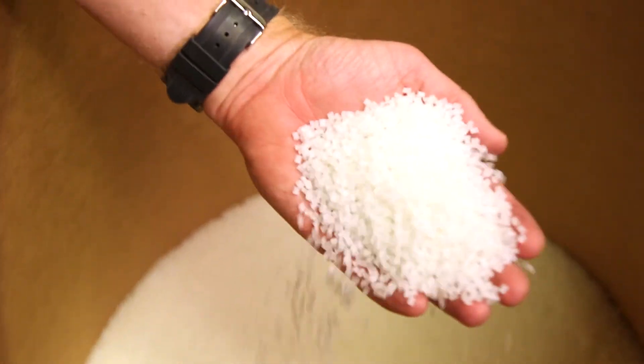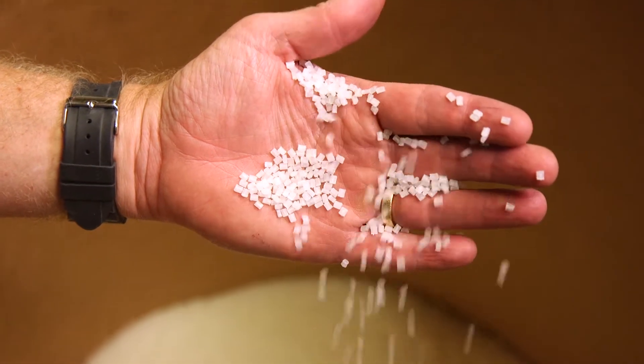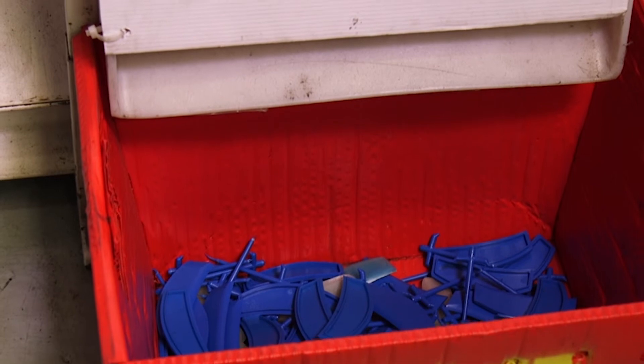Most plastic material is manufactured in a natural form that is clear or milky white. In many instances, colors are required for the end-use application.